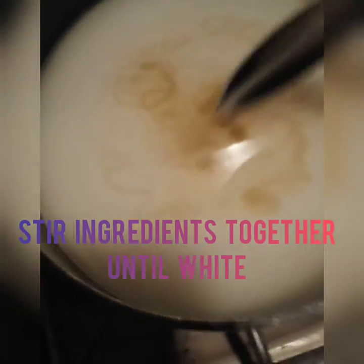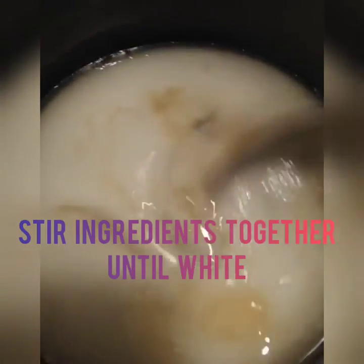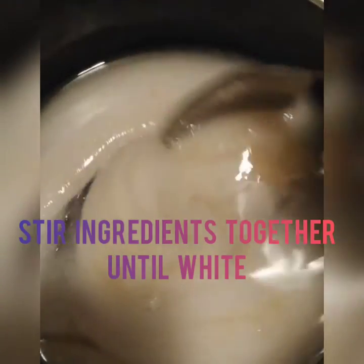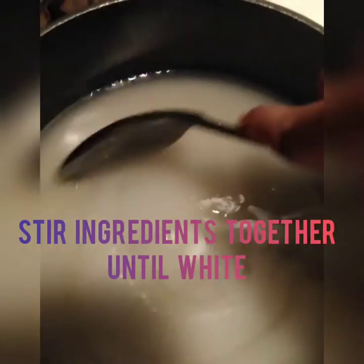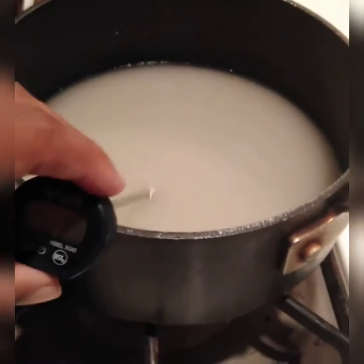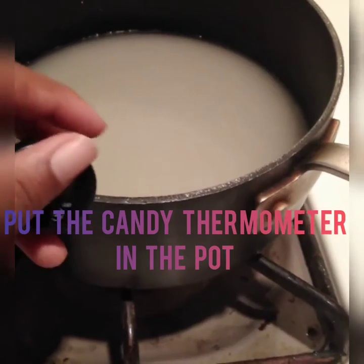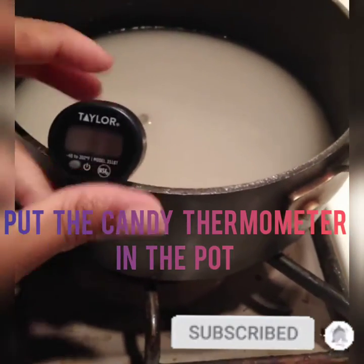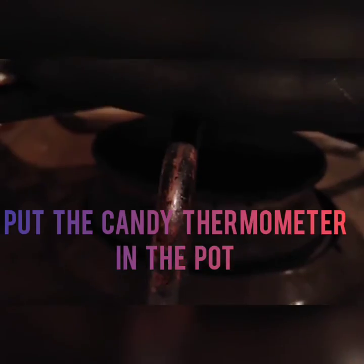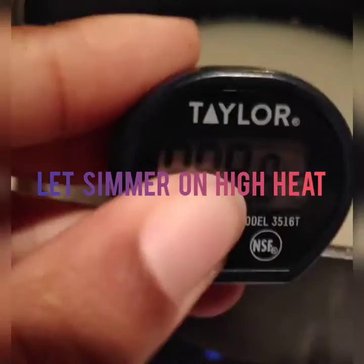Stir the ingredients together while they're white. Most people say not to stir this recipe, but that's usually because they use corn syrup. Since I'm using honey, you want to mix it in to make sure the honey is fully incorporated. After that, put your candy thermometer in the pot and set it to simmer on high heat.